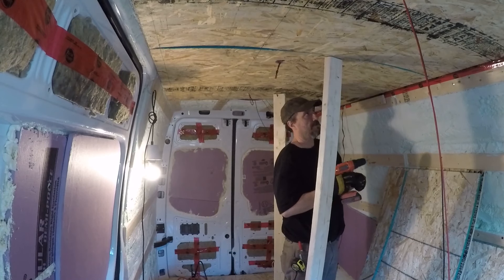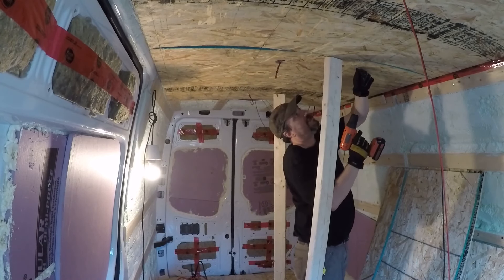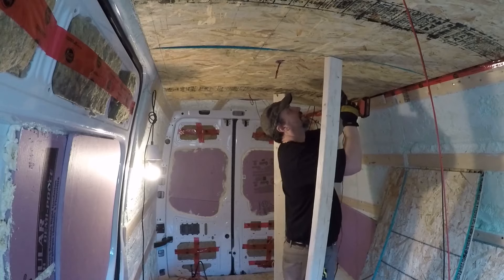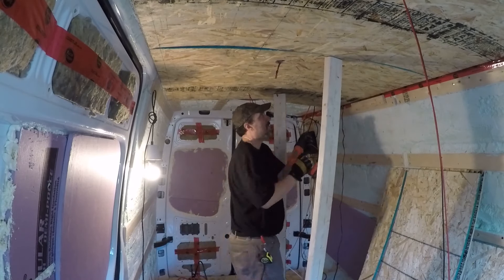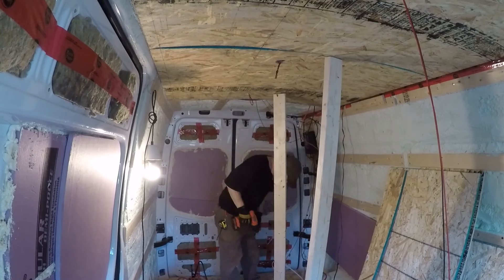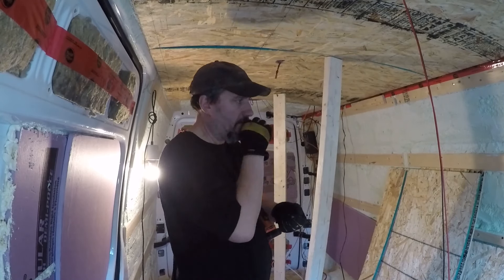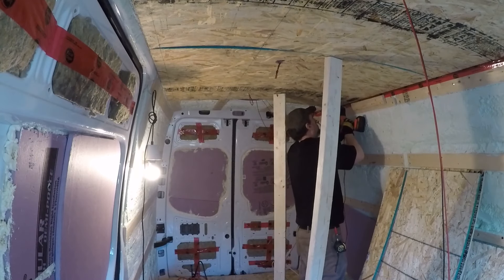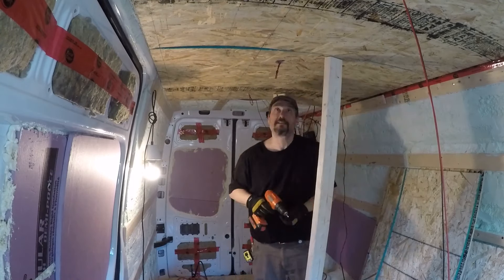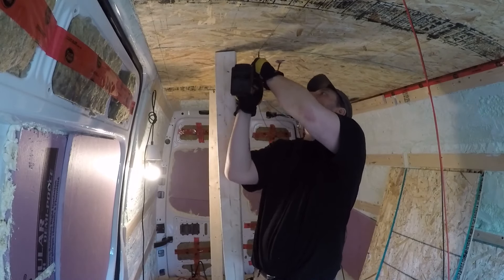I didn't want to use a big washer or anything on top of this that's sticking out — rather keep it flush. I'm using the seven-sixteenths OSB because it seems to be flexible enough to take the curves that are in here. There's probably an inch and three-quarters or so rise from the sides up to the center pieces, so the thinner OSB is a little more flexible than anything else I was looking at. I use it on the floor, I got it going on the ceiling, and the walls are curved too so it's going on the walls.